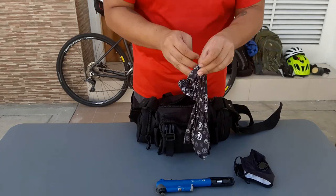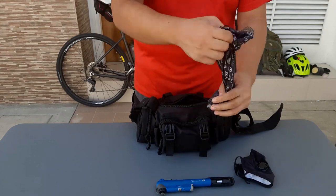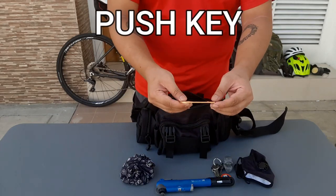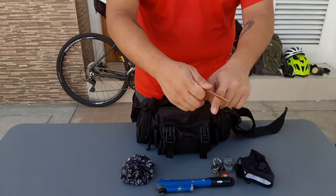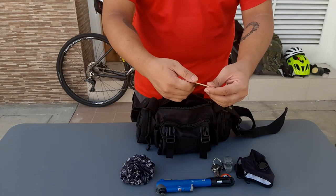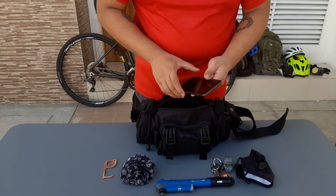I also keep loose change, which you can actually use for self-defense — hampas mo sa mukha ng magnanako kung gusto mo. Susi ng bahay, of course. Ito naman ang push key — this is a very convenient piece of equipment used as an extension of your hand to open doors and push buttons, keeping you safe from infection. Gawa siya sa 100% copper, which is good at killing viruses and bacteria — especially useful in times of the pandemic. Other things I bring with me include my phone.